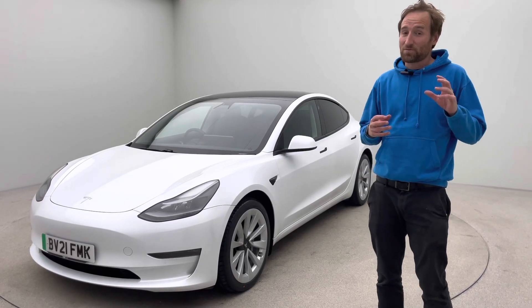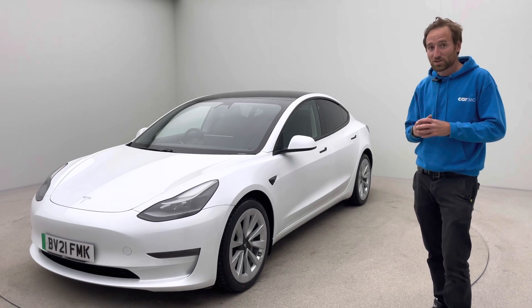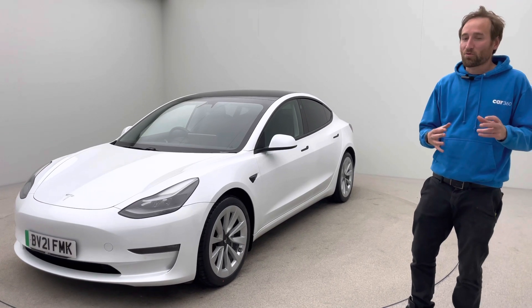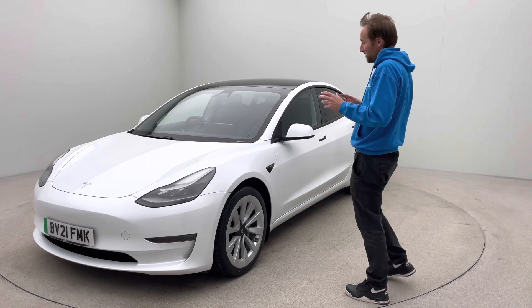Hello, my name's James from Car360 and this is a short video to talk to you about this absolutely stunning Tesla Model 3 Long Range. I'll also tell you a little bit about how we operate, but let's start with the car because the car is obviously the focus here.